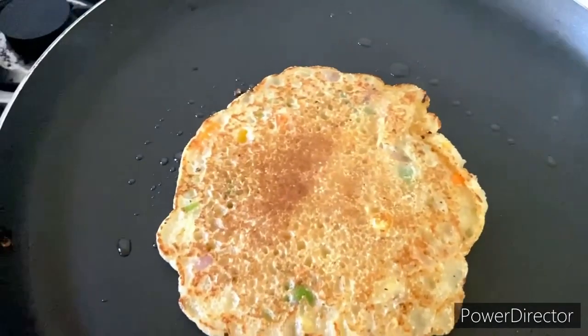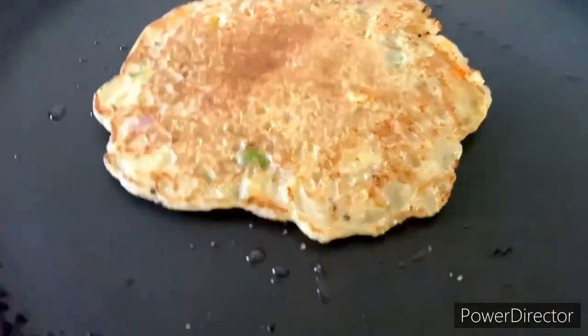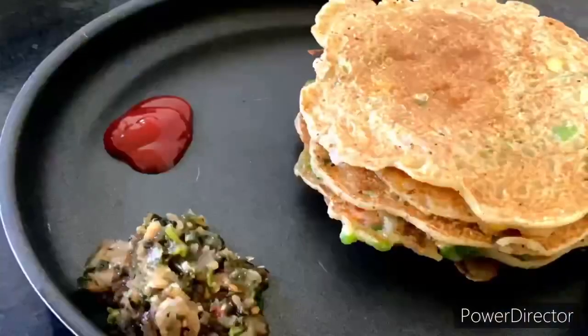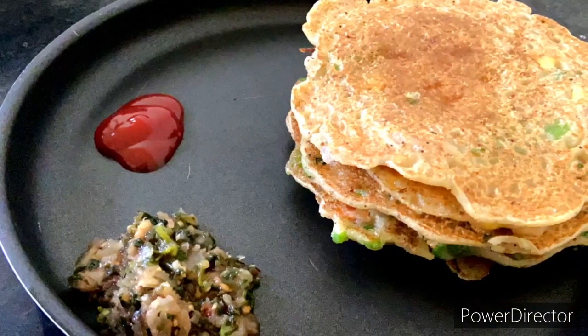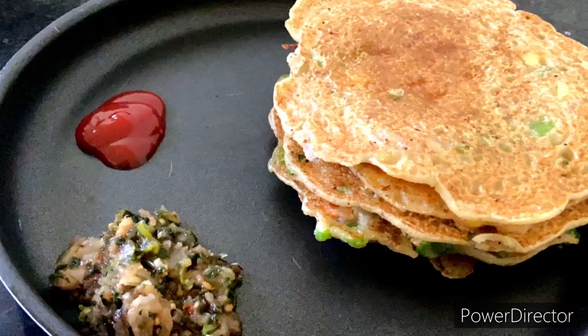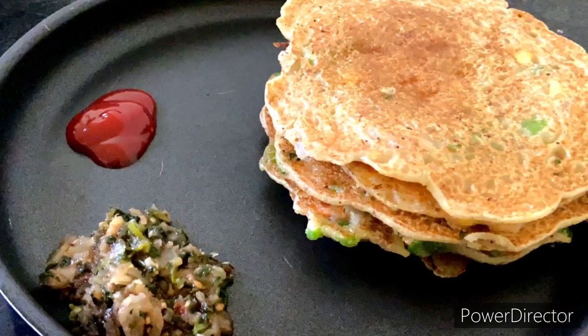It will be a much easier recipe — nutritious, healthy, and easy to cook cheelas. It just took 10 minutes. Let us enjoy this with tomato ketchup, green chutney, or whichever sauce you like. The cheelas are ready — let's enjoy it and thank you for watching the video.